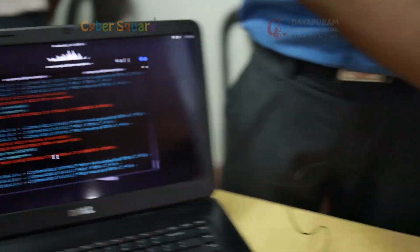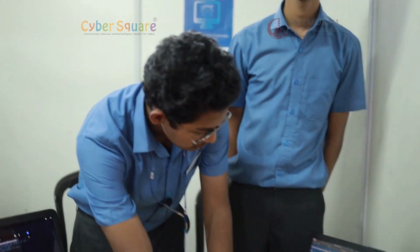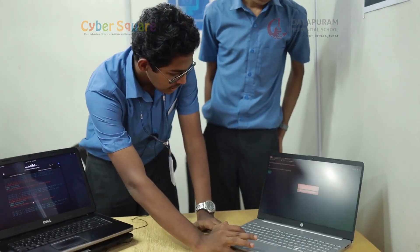The setup here is a credential harvesting setup — basically a hacking setup. This is a listening device, and this is our phishing website. The phishing website is hosted throughout this Wi-Fi, and when a user enters credentials here,